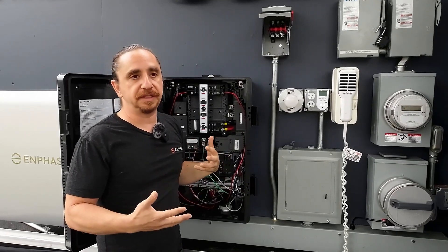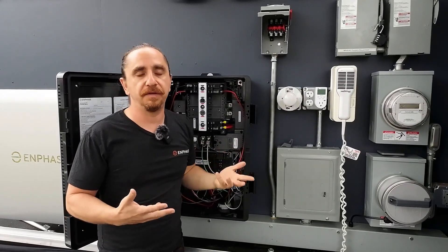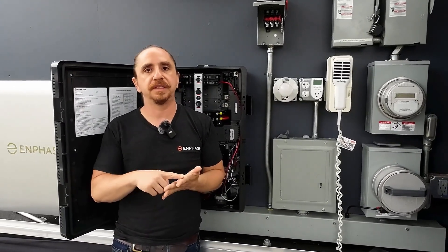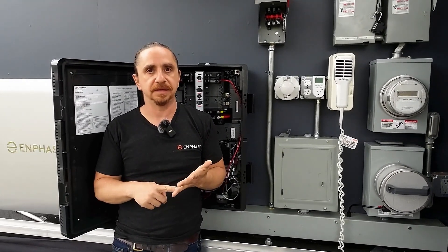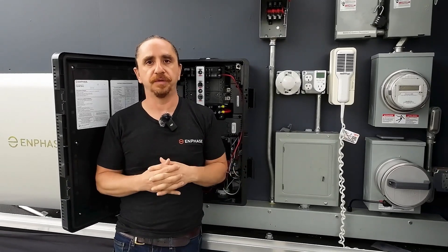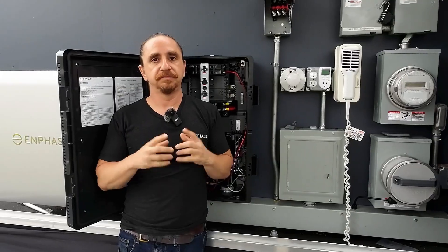So with all of those ways, between any of them, you should not find an AHJ or a utility — you shouldn't find anywhere in the country — that won't accept one of those three ways to initiate rapid shutdown. Thank you, see you next time.